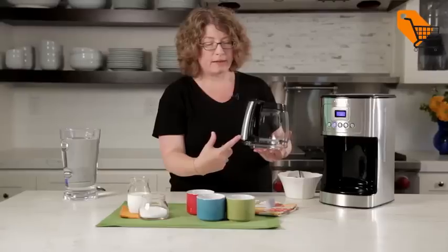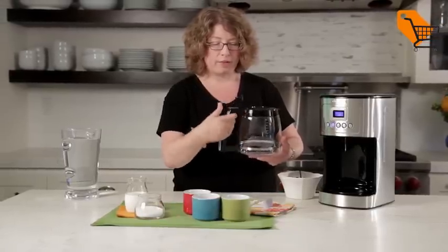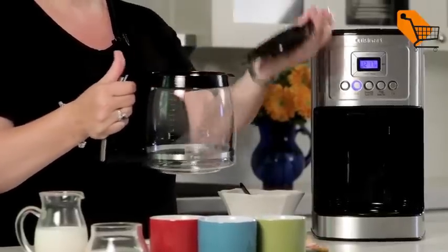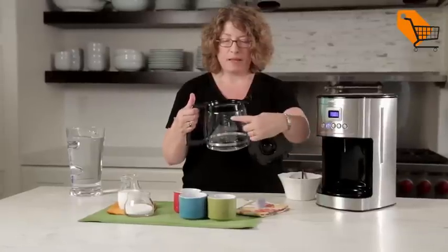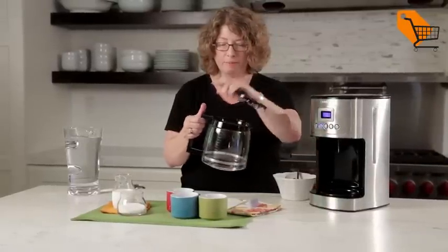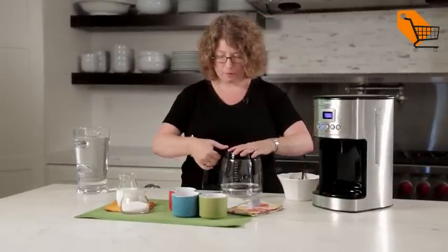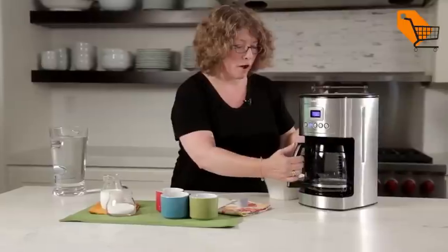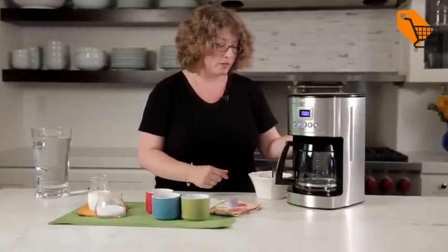Here's the carafe, and you'll notice the handle has an accent of stainless steel. It has a knuckle guard on the inside, like many of our coffee carafes. The lid is easy to remove and gives you your measure markings. Easy to put back on — just pop it right into place. It also has a brew-pause feature which I'm going to show you how to use in a few minutes.